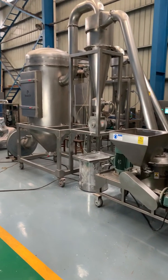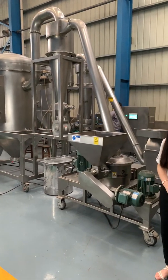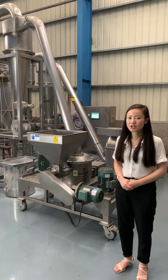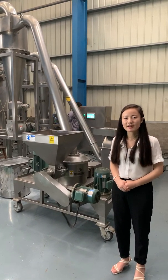This mill is used to make fine particles from 15 mesh to 1,000 mesh. It's suitable for grinding materials in pharmaceutical, food, chemical, and other industries.